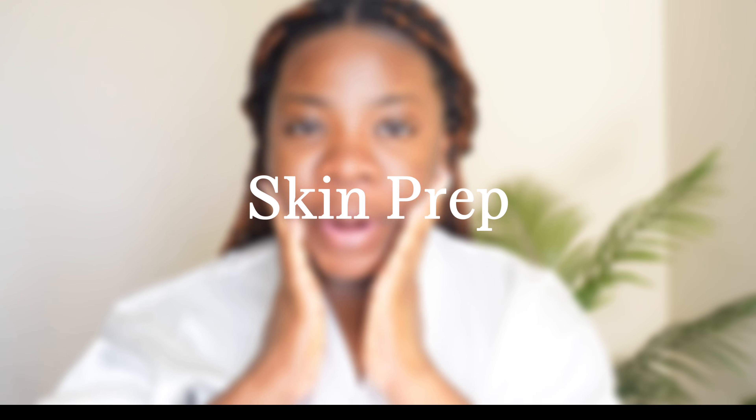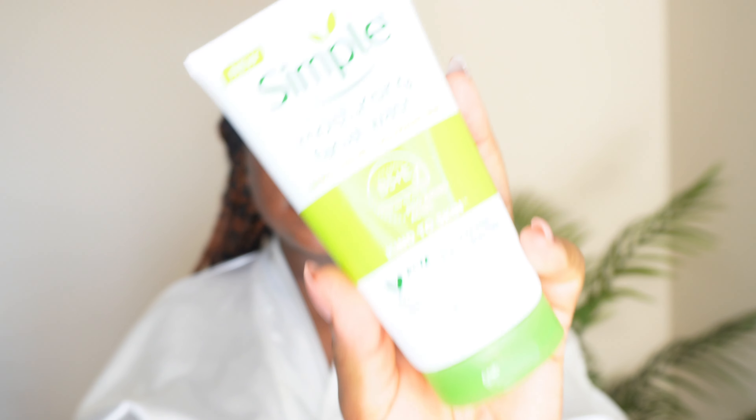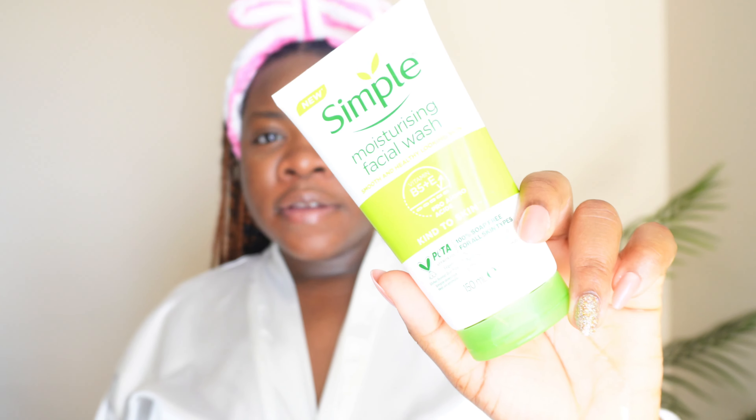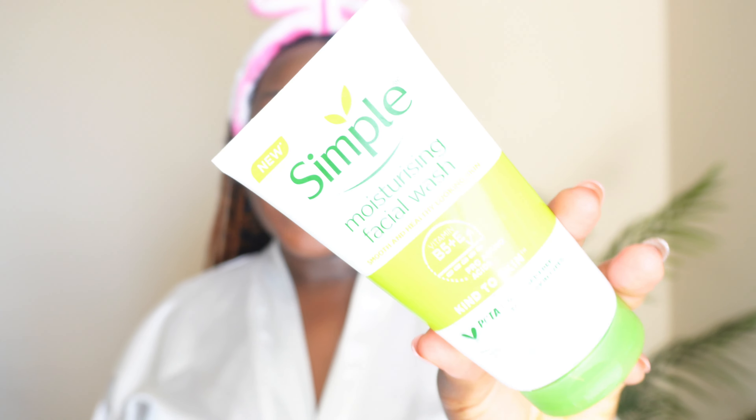Now let's get into the business of the day. The first step is your skin prep. The first step in skin prep is cleansing — you can use any facial cleanser you have, your face wash, your moisturizing face wash. I'm going to be using this Simple moisturizing facial wash to wash my face, to make sure my face is clean and ready for the procedure. But before I do that, I'm going to use my hairband to take my hair off my face.